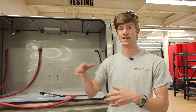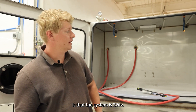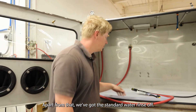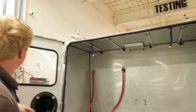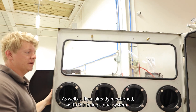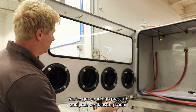One of the benefits of wet soda is that it's water soluble, even though it is soft. Some of the benefits of the 3500 we're looking at right now: this system is 220V. We've got the standard water rinse off, the included two window washers right here, and your window wipers up here. And as Ryan already mentioned, with this being a dual system, you've got your high pressure and your wet blasting with soda.